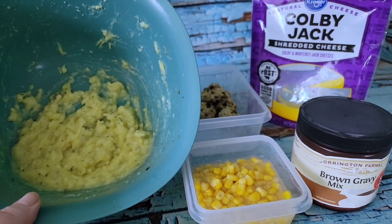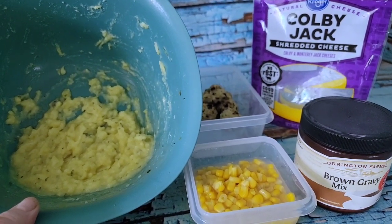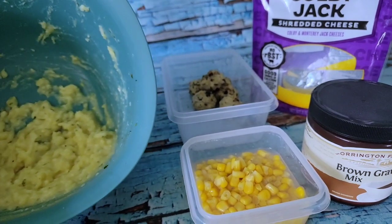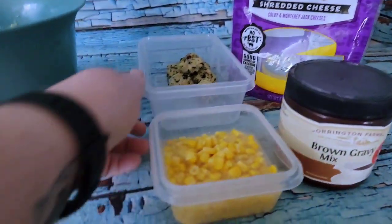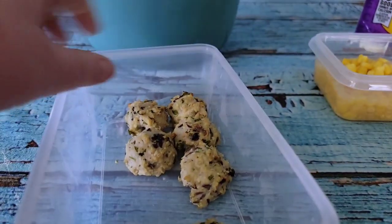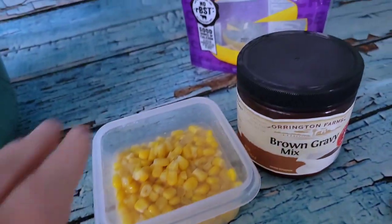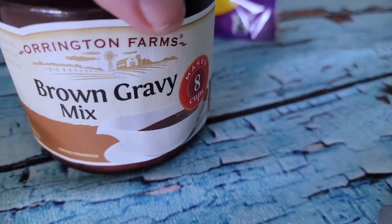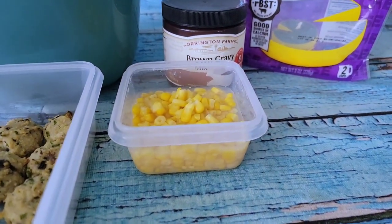Potatoes done, soup done, ribs and jerky doing their thing, corned beef in the crock pot — and it's almost 3 o'clock. I'm going to throw together some scrappy bits for lunch: a little bit of the potatoes, six meatballs I didn't use in the soup, some corn, an Orington Farms brown gravy mix I found on special at Kroger, and a little scrappy bit of cheese. Basically a KFC bowl of sorts.